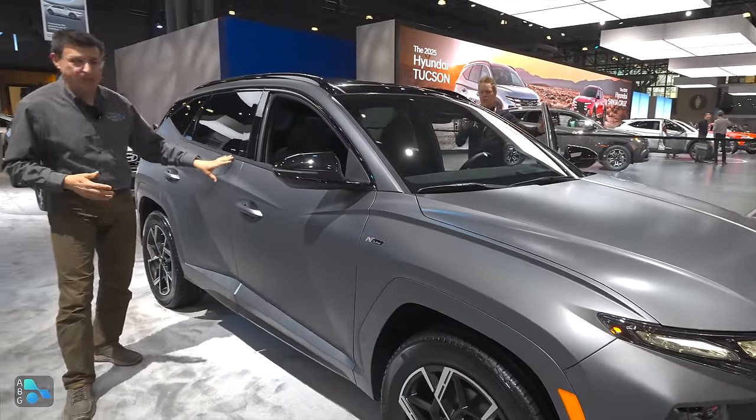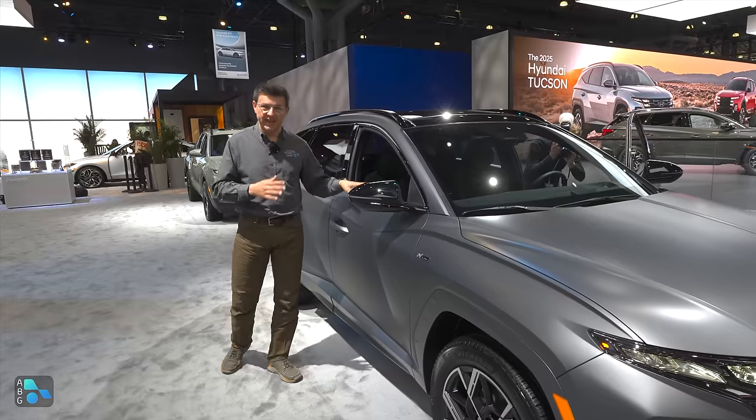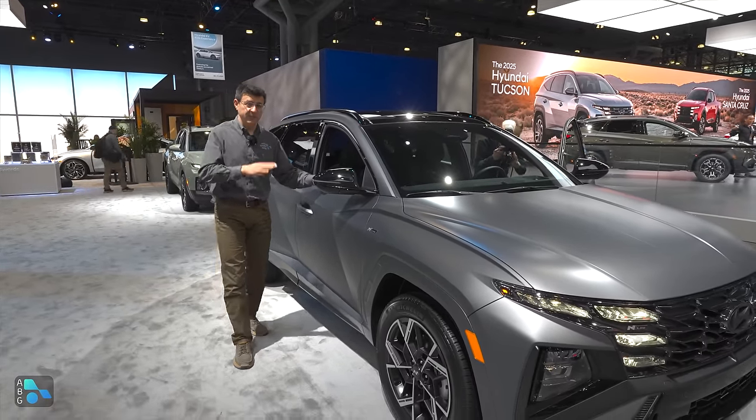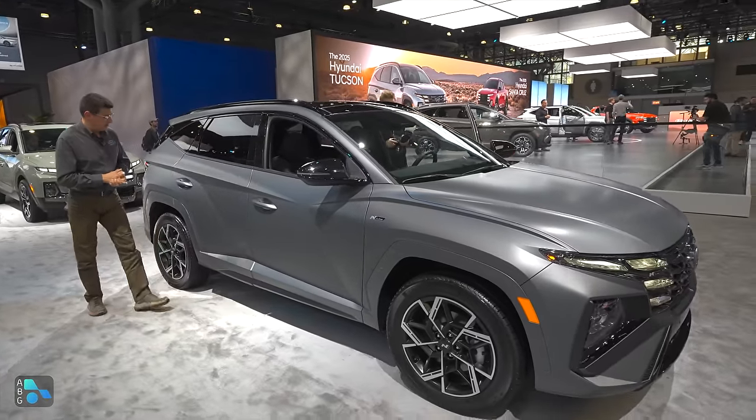So let's take a look around the side here. You notice that we still have the distinctive lines, and we still have the optional matte paint job available. I've always wondered if that was worth getting in something like a Tucson — it's a relatively inexpensive option and it looks really good, but the maintenance on matte paint jobs can be just a little bit tricky.